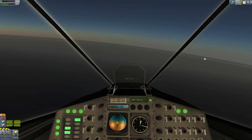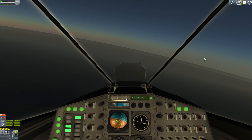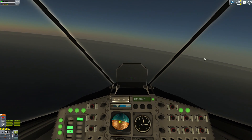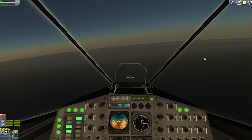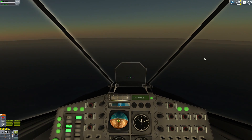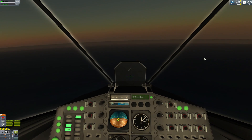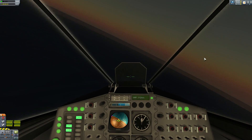This time we're going to cut the engine power entirely once we're in close. Coming in very fast - this is a bad angle to be coming in at.